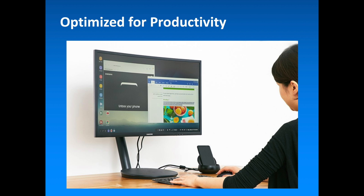Samsung DeX's intuitive applications and services help to maximize productivity by allowing people to work more efficiently whenever and wherever they want. For example, four Samsung applications are equipped with enhanced features that work in Samsung DeX.